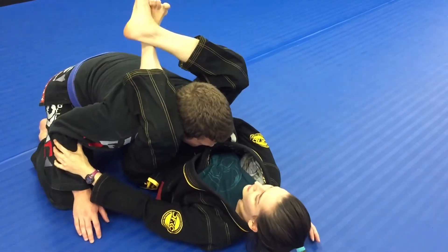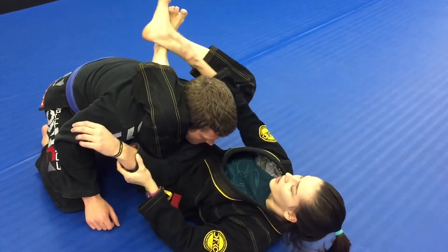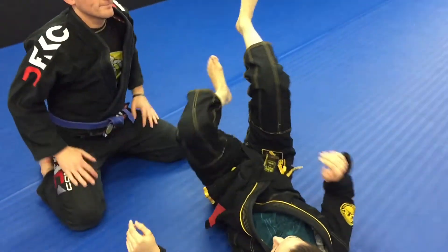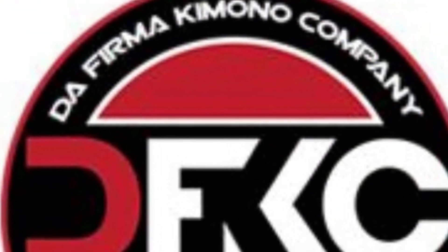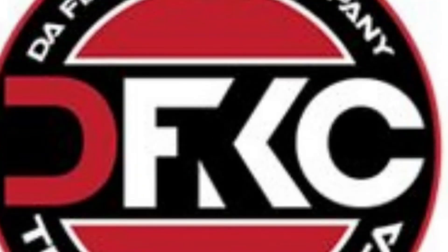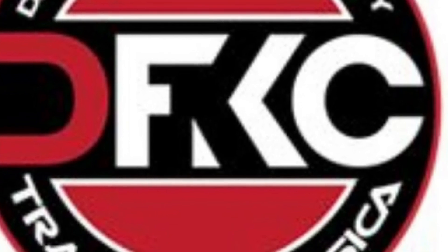Close your guard. Then you're going to move this arm to the other side. Hold your leg and then you have the triangle. You take the right leg, your elbow right here on the side, and you can try to move this arm.